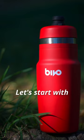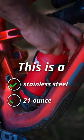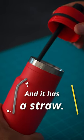We now have the ability to make $40 bike water bottles, and they might actually be worth it. Let's start with the Bevo — a stainless steel 21-ounce water bottle with a straw.